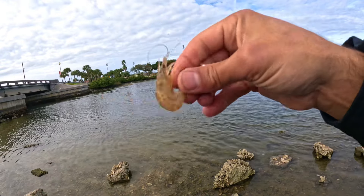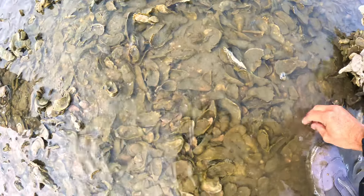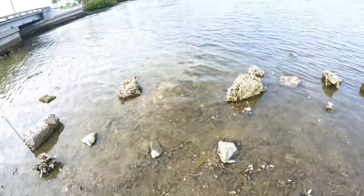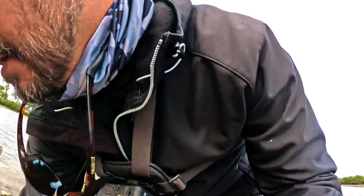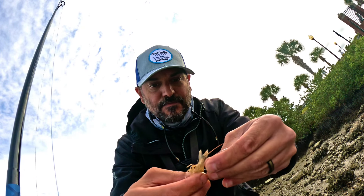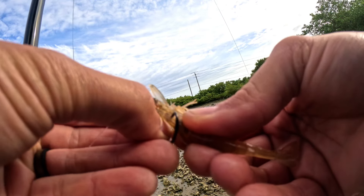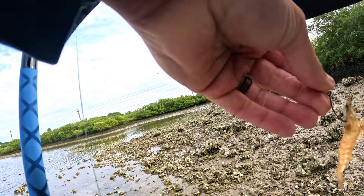I'm putting this live shrimp on — whoop, he's getting away! Got him. I'm putting the live shrimp on a Carolina rig and sending it out there just to see what I can get into. We do have an incoming tide, the water is coming up quick. This is a Mootoo circle hook — going right through the horn like that — sending them out.